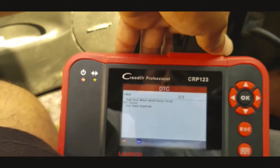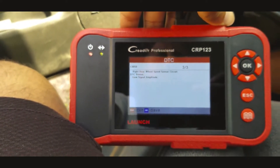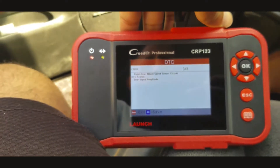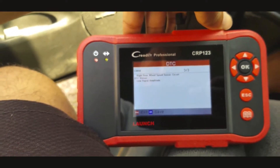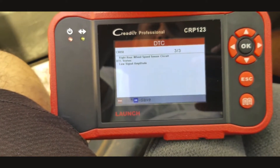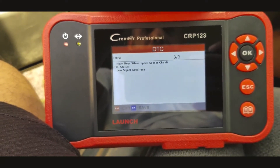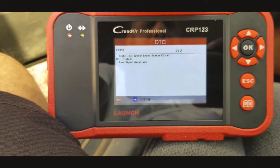Before getting this scanner I was thinking it was the front side, because the car was damaged on the front left side. I already ordered front hub bearings, but I believe I have to return them and look at what's going on in the back of the car.